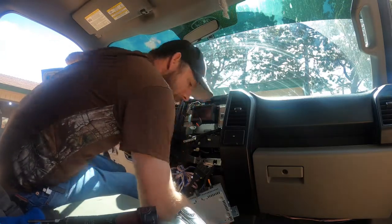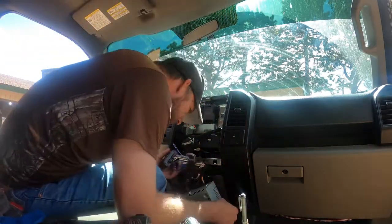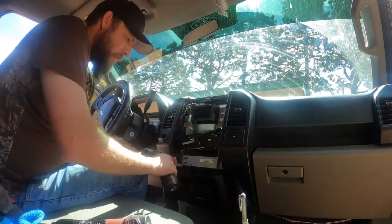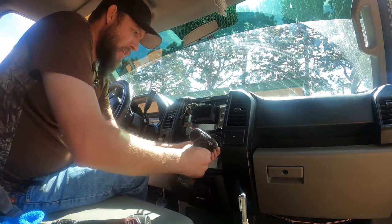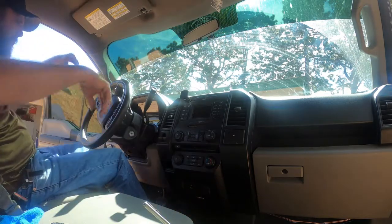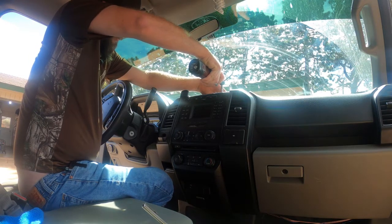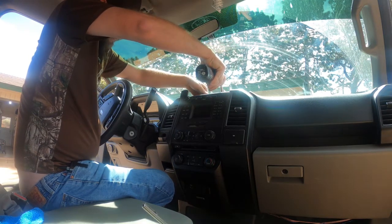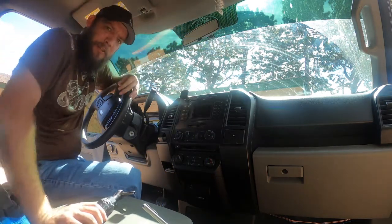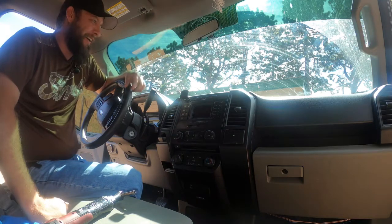Now let's see if I can find that screw I lost. I'm just wadding all of this together, going to kind of toss it back into place. I just lost another screw. We'll be right back.